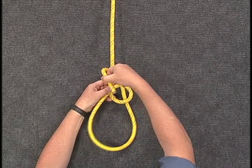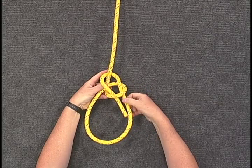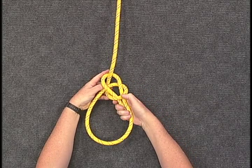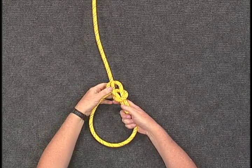Pass the working end up through the loop, then around the back of the standing part, but don't cross over the standing part, and bring it back down through the loop alongside itself.